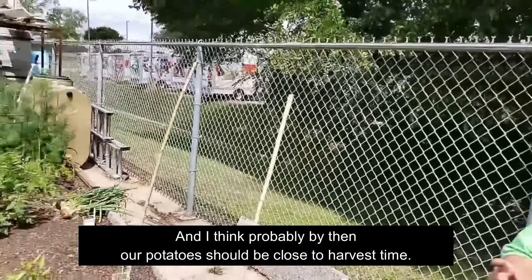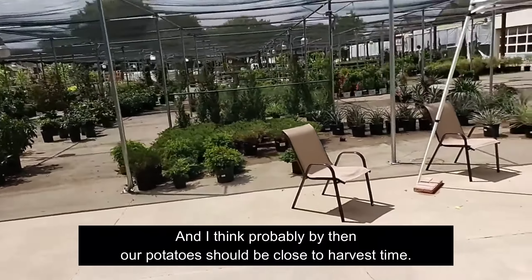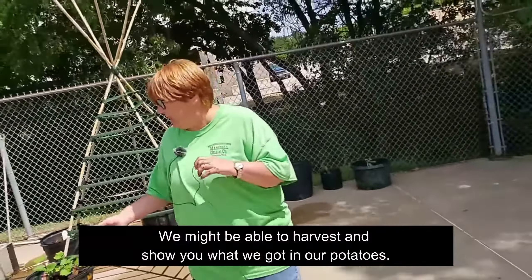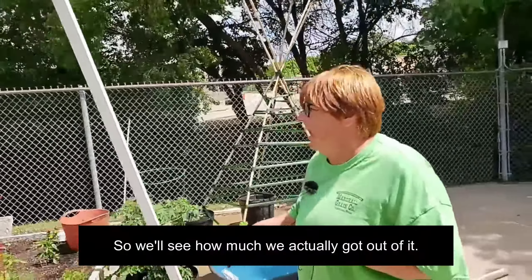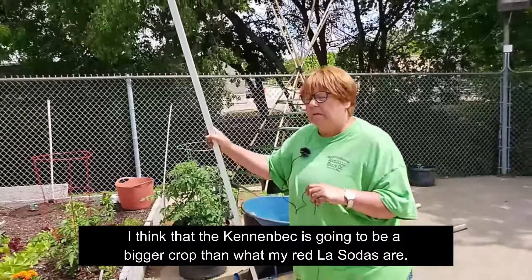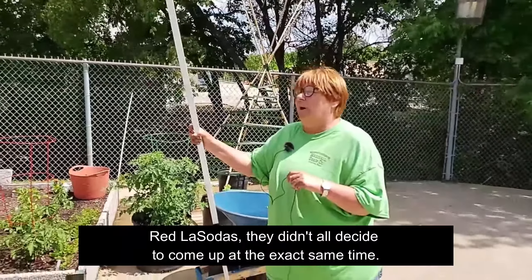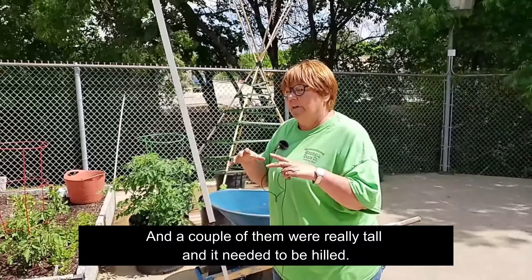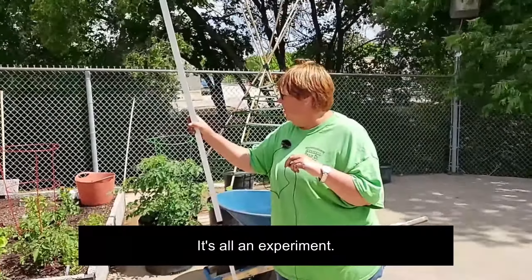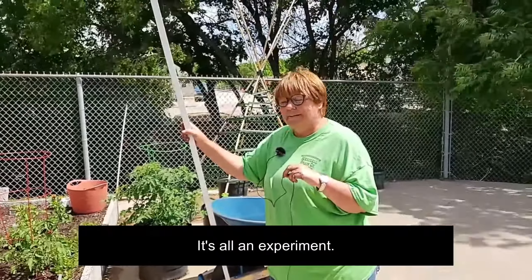So next week is herbs. The 22nd will be sweet potato slips, and I think by then our potatoes should be close to harvest time — we might be able to harvest and show you what we got in our potato buckets. Each bucket is only one potato, so we'll see how much we actually got out of it. I think the Kennenbeck is going to be a bigger crop than my Red La Sotas. Red La Sotas didn't all come up at the exact same time — a couple were really tall and needed to be hilled, and I think I stunted the other two that were really short. It's all an experiment. Thank you, I appreciate you all joining us — come back and see us.